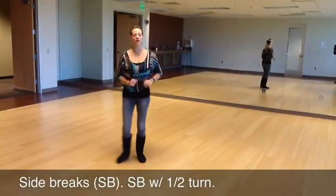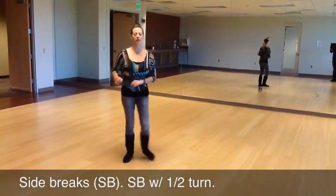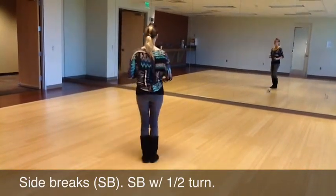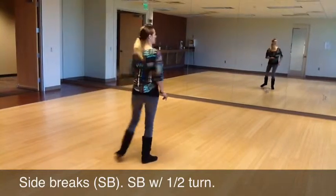We have a side break, close, side break, close. We're going to do half turns in the side breaks. So side and close, side and close.